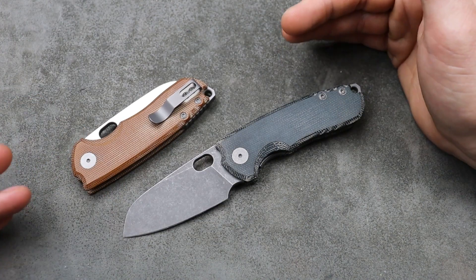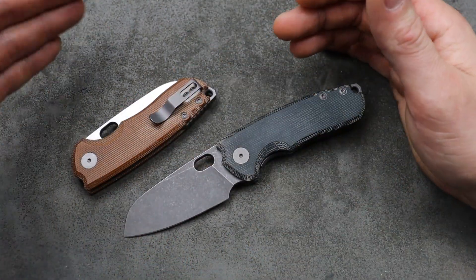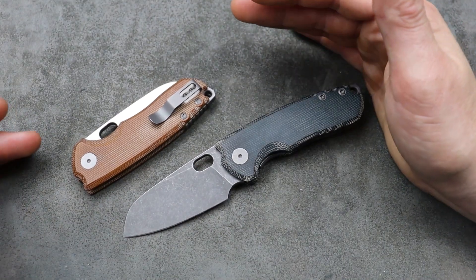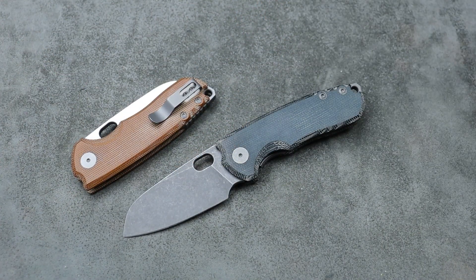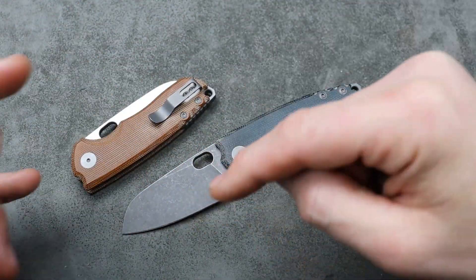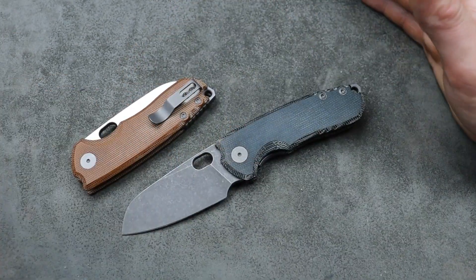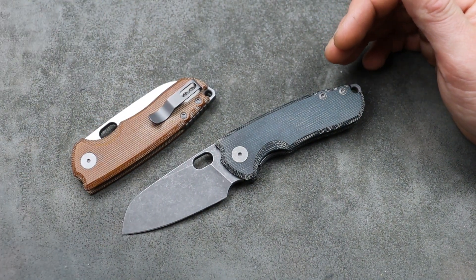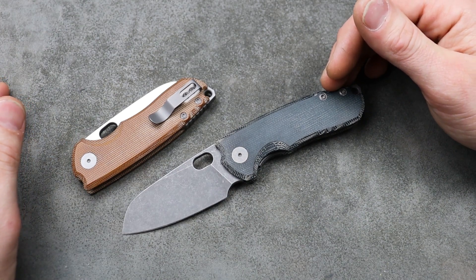I know a lot of you guys tried to use the link and it just was not working — I apologize. It had something to do with the GP Knives link, so we updated it and are now using the Blade HQ link. I'm going to link it at the top of the description so you don't have to search the community post. I'm waiting for mine and then I can give you further news on it, but I have a feeling it's going to be pretty good.